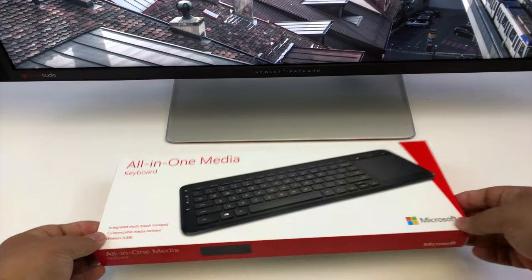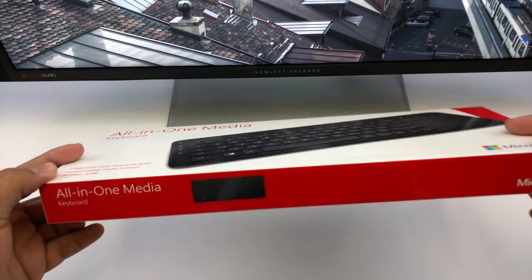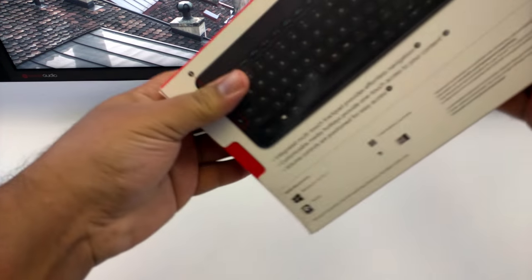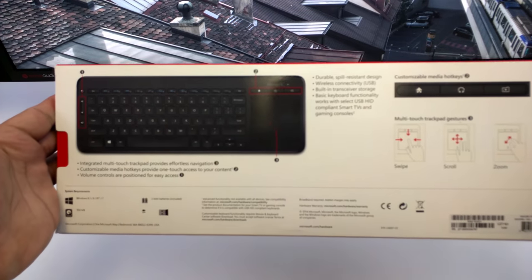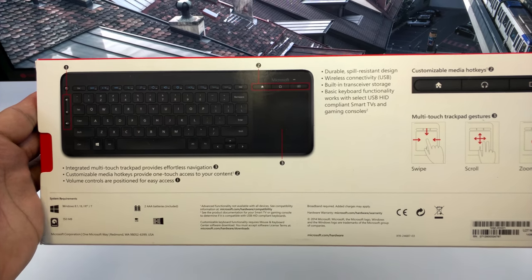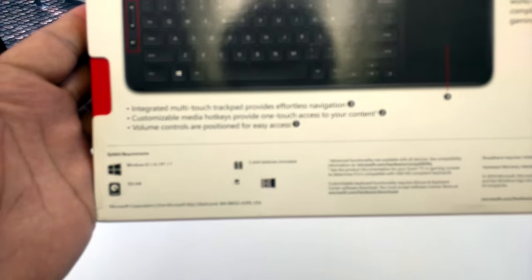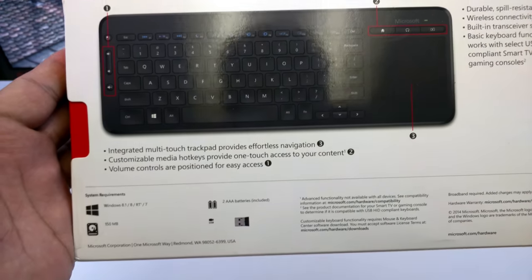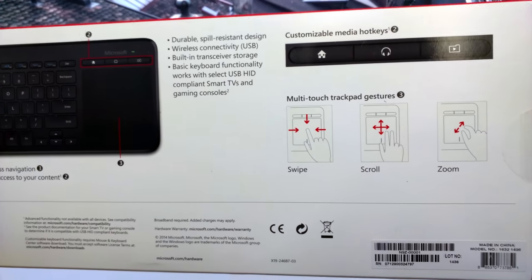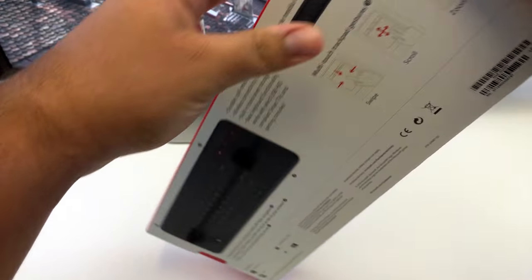Today we'll be unboxing this Microsoft all-in-one media keyboard, which is supposed to be durable and spill resistant. It's got a multi-touch trackpad, customizable hotkeys, and volume controls positioned on the left-hand side. It's compatible with Windows 8, 8.1, and Windows 7. I don't know why it has 150 megabytes for system requirements, but it takes two AAA batteries and uses a USB dongle to connect.